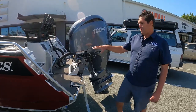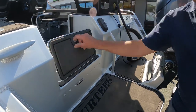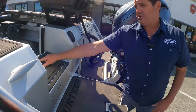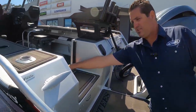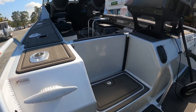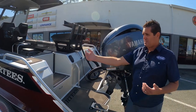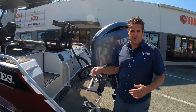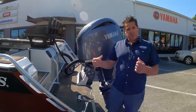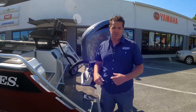Coming into the boat, it comes standard with a transom walk-through which also incorporates your live bait tank. To make it a full transom while you're out fishing, Surtees have created a little door system here which pulls up and clips into place, giving you a full transom to fish from. You can have one guy fishing either side of the boat with something to lean against, rather than just a void at the back. It's all operated on spring-loaded clips underneath the back side of the door, so you can drop it down and lift it up easily whenever you need it.